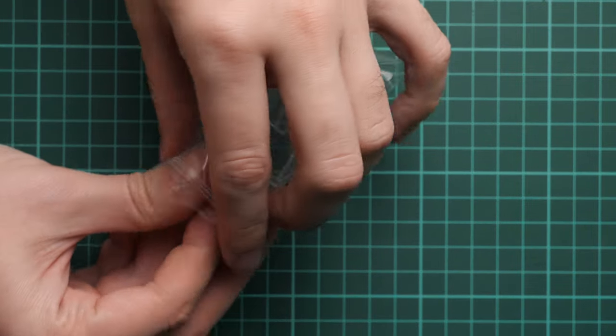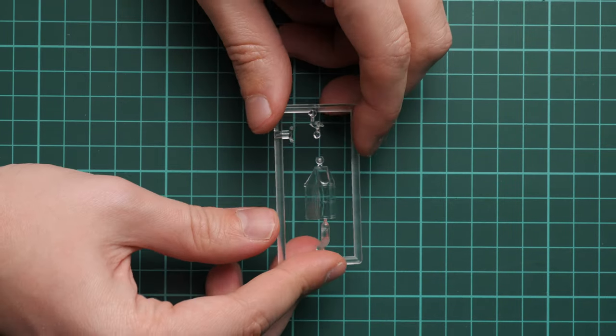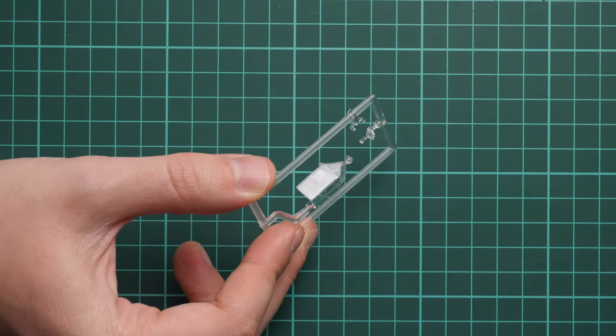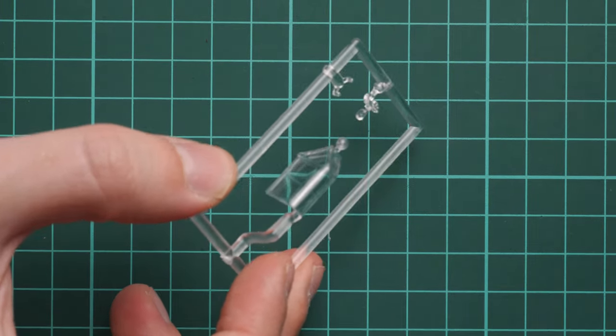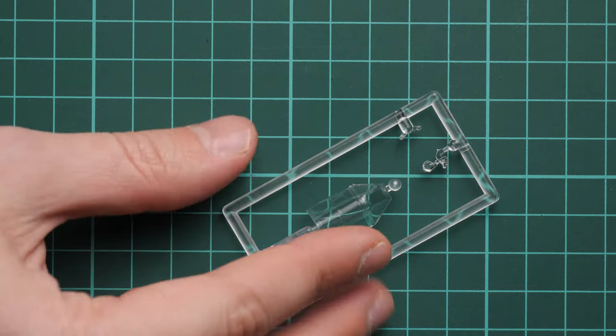Next we continue with the clear sprue. We have a one-piece canopy, which is not ideal in 1/48 scale, but the molding quality looks really good, so at least that is fine. However, you will need masks because masks are not included. Maybe Eduard will come up with some aftermarket masking set.